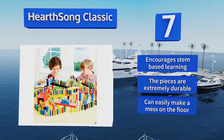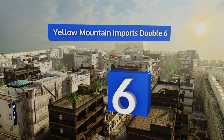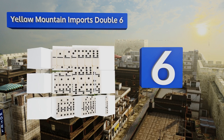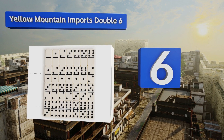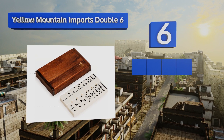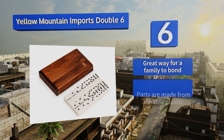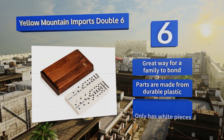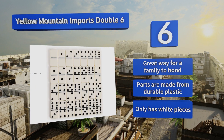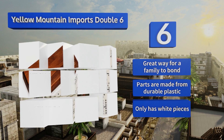Moving up our list to number six, the Yellow Mountain Imports Double Six is a traditional set packaged in a beautiful oak case with a dark finish. In the box are enough nicely weighted components to play a pleasant game on a sunny day or just to line up and knock over. It's a great way for a family to bond, and the parts are made from durable plastic, however it only has white pieces.